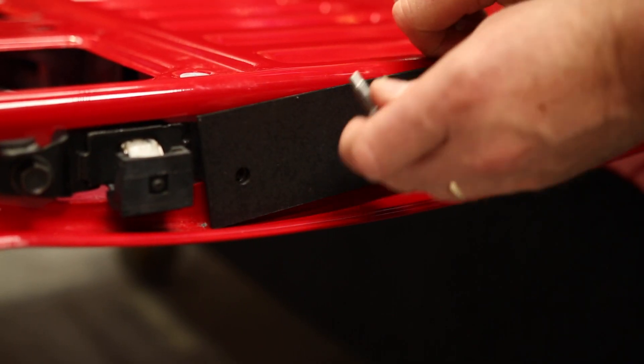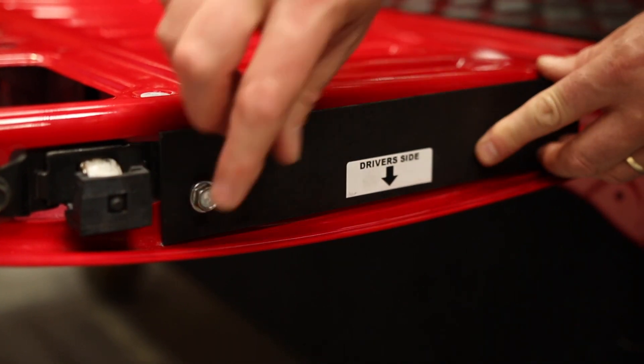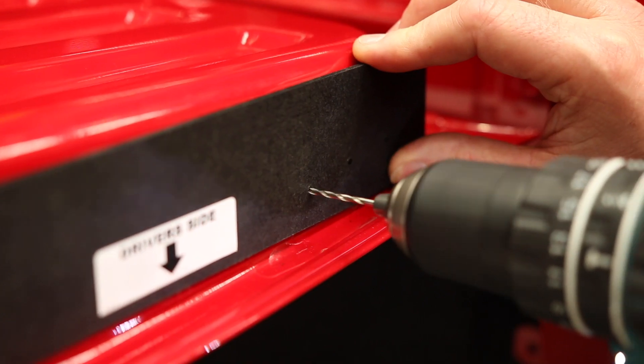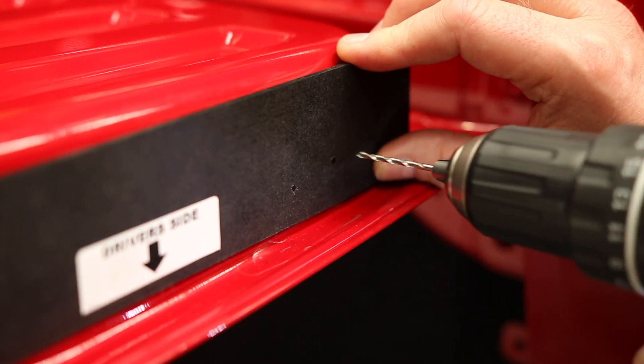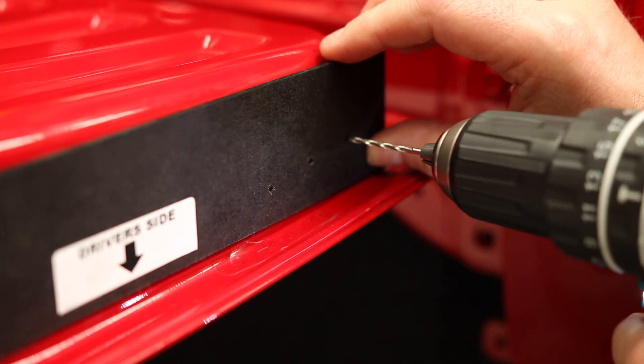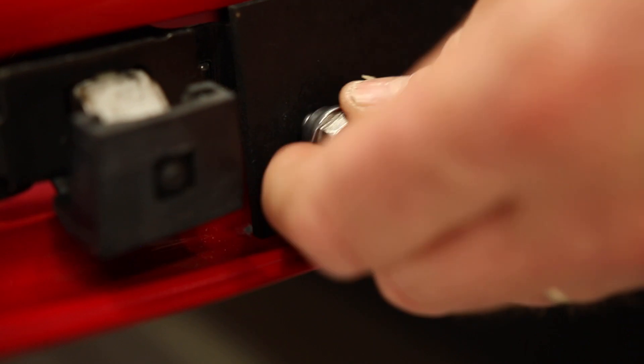Install the template using the bolt you just removed, making sure the template is hard down on the tailgate. Drill the three holes marked on the template with your small drill bit. Remove the template.